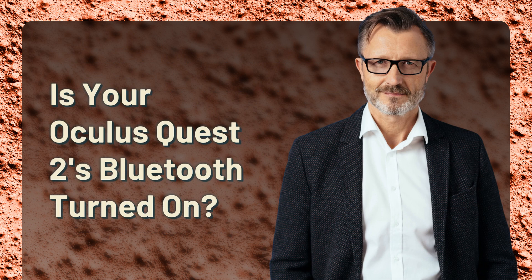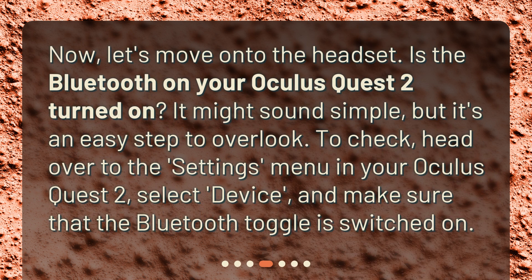Is your Oculus Quest 2's Bluetooth turned on? Let's move on to the headset. Is the Bluetooth on your Oculus Quest 2 turned on? It might sound simple, but it's an easy step to overlook. To check, head over to the settings menu in your Oculus Quest 2, select Device, and make sure that the Bluetooth toggle is switched on.